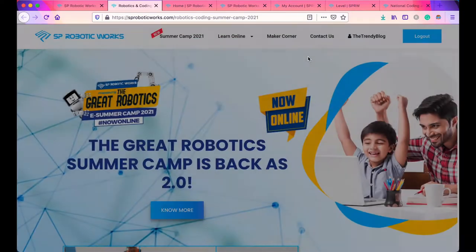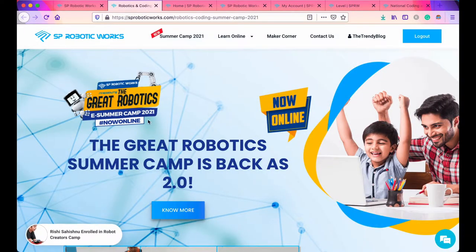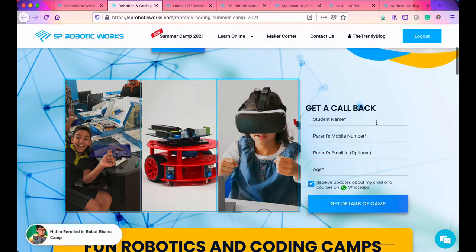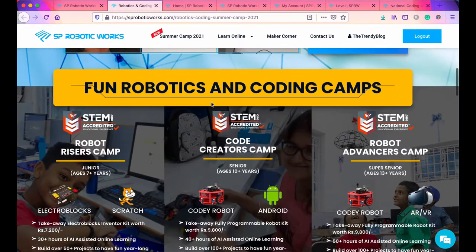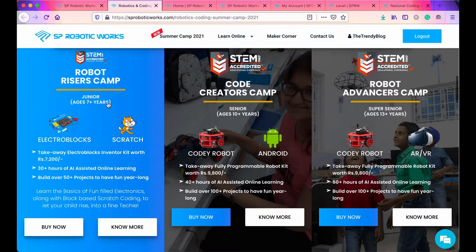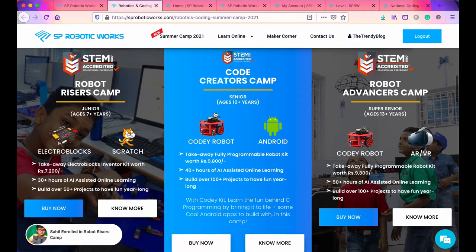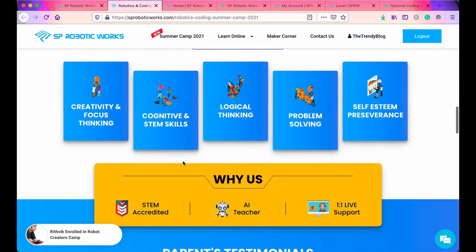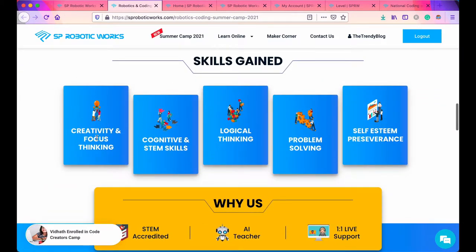Here you can see the Summer Camp 2021 — SP Robotics' robotic summer camp. You can put in your information and get a call back. There are fun robotic and coding camps for juniors aged 7 plus, seniors aged 10 plus, and super seniors aged 13 plus years. Skills they will learn include creative thinking, cognitive and STEM skills, logical thinking, problem solving, and perseverance.